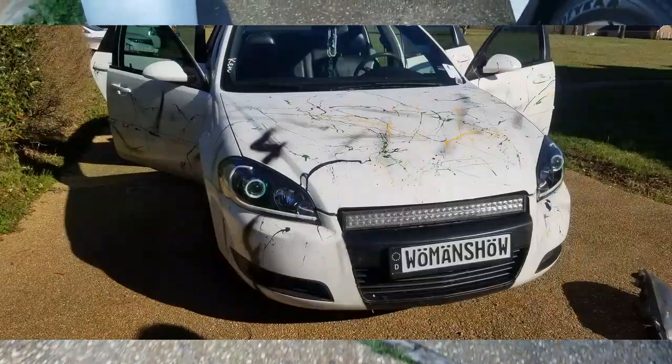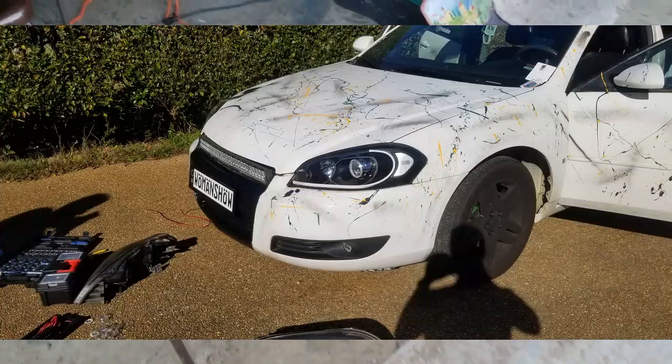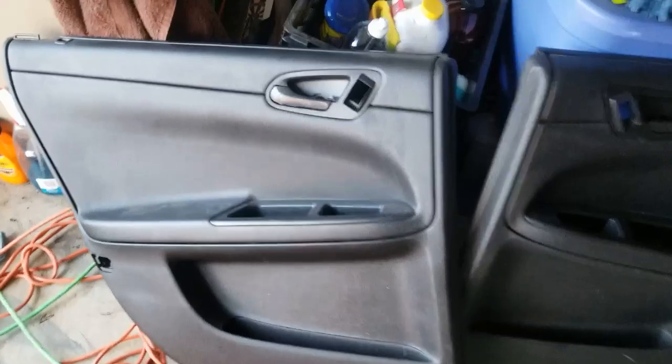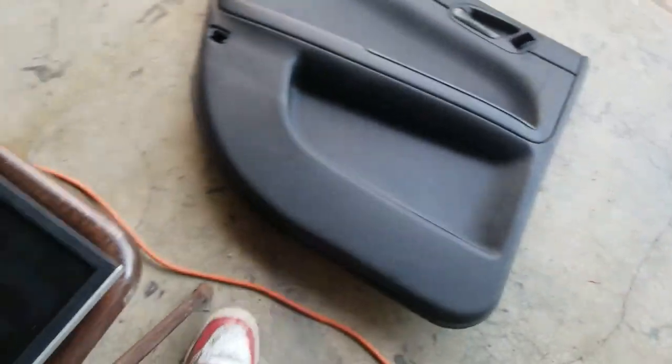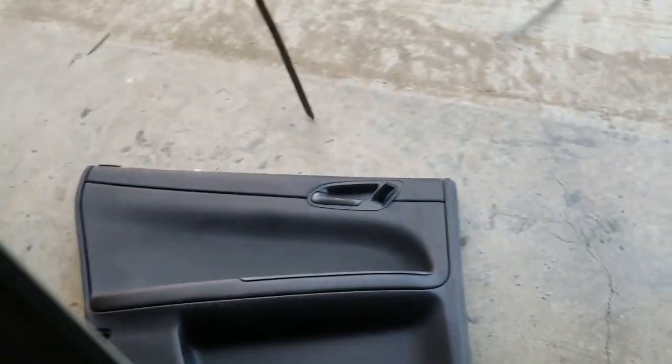On to the next project. If you saw the retrofit halo demon eye Impala lights, I got some pictures coming for that so I'll probably have a video up in a couple days. I got a new project coming in — another set of rear door panels getting a screen put in. I did this on another Impala about a year and a half ago, and I put a link to that video in here.